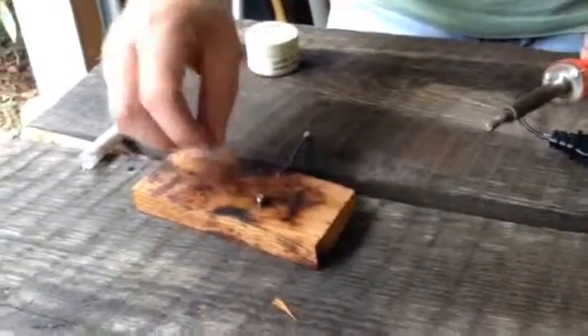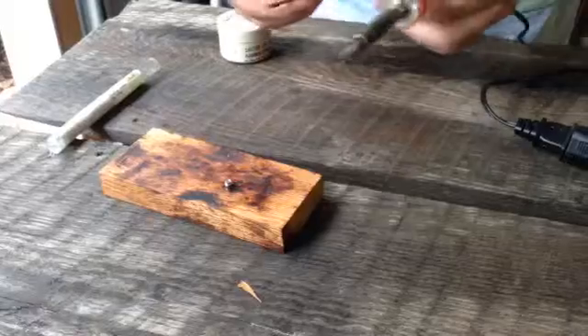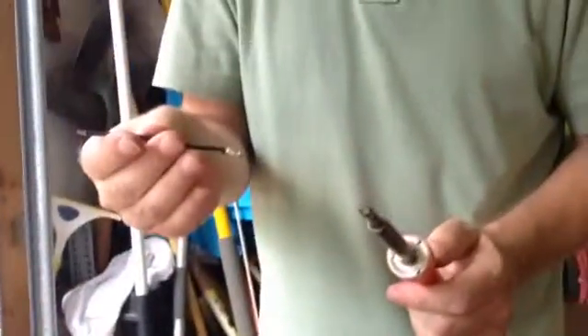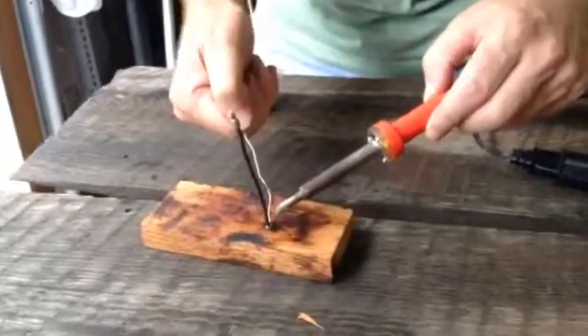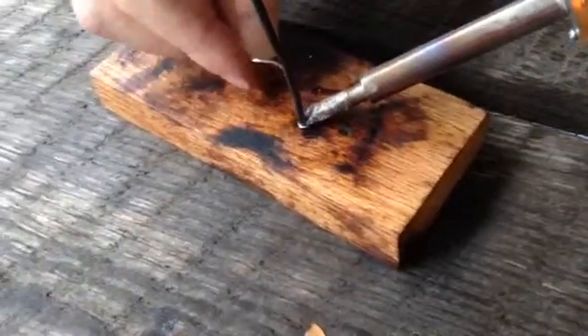Let's put the other one in there and do the same thing. Actually, I had to let this cool down because the wires got pretty darn hot. So I'll be back in a minute. Alright, here we are back again and we're going to fill this one up.